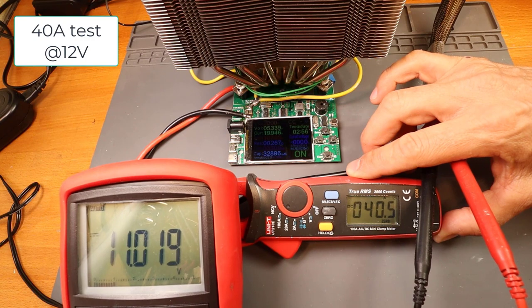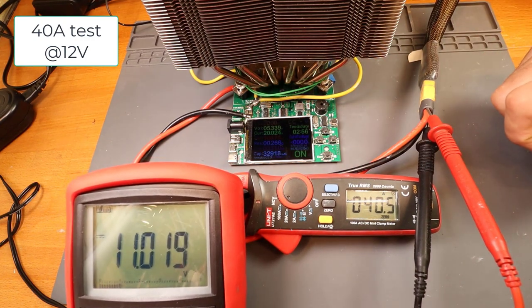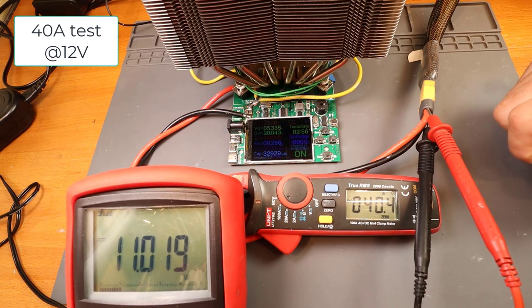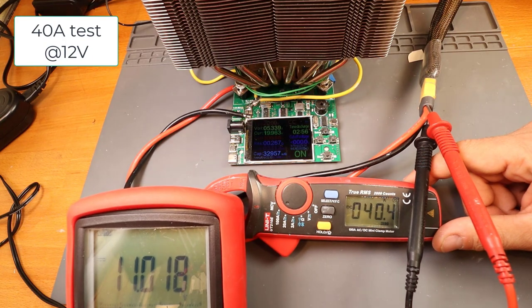Here is a short 40A test at 12V. You can see you have half voltage reading and half current reading from the load, so you can have up to 4 times the maximum power.